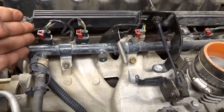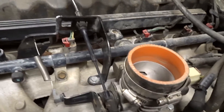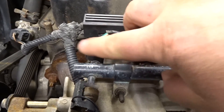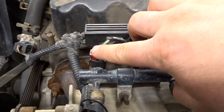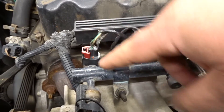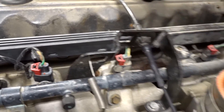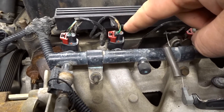Coming over here on the Jeep 4.0, what's common all the way through is that all these green lines are going to be the positive. What we need to probe are all these colored wires, because those are the control wires coming from the computer — and that's what we're going to be reading off of.